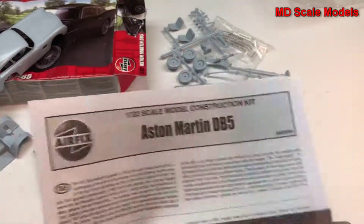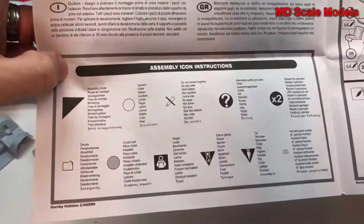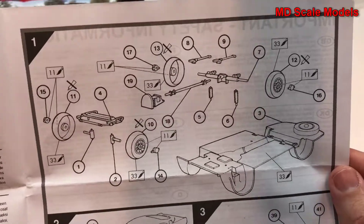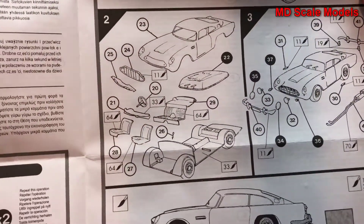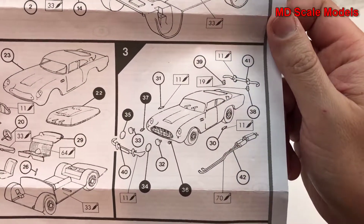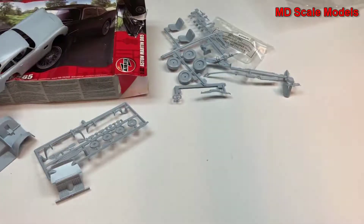Let's have a look at the instructions. We start off with the axles and drivetrain, going on to the chassis, then the cockpit is put together, followed by bumpers, lights, and exhaust — and that's it. Very basic model, not a lot of detail and not very well molded.